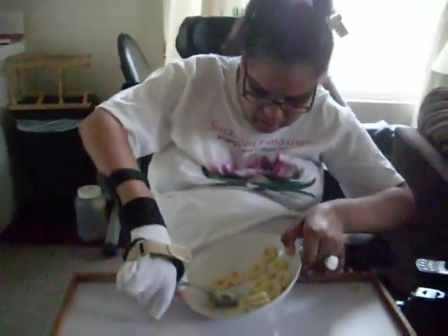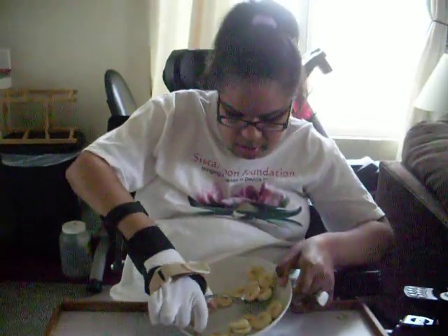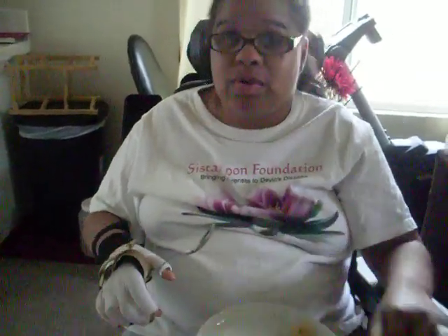This is Dawn trying to use her spoon to get her food in her mouth. And what is that apparatus called, Dawn, on your hand? It helps you hold your spoon. It's like a brace that has a splint that you can put your spoon or fork in.